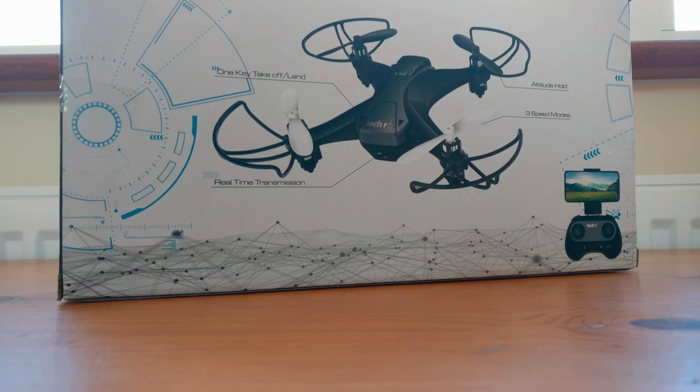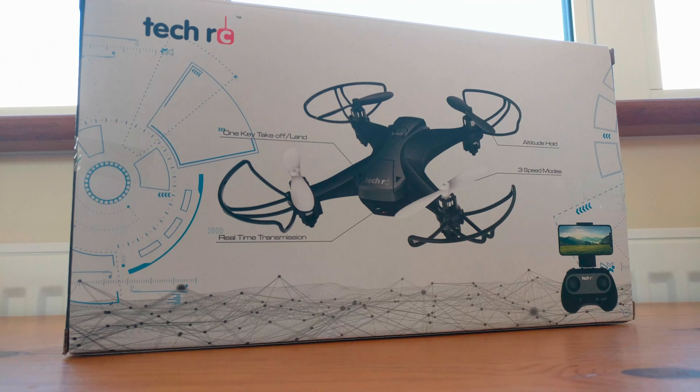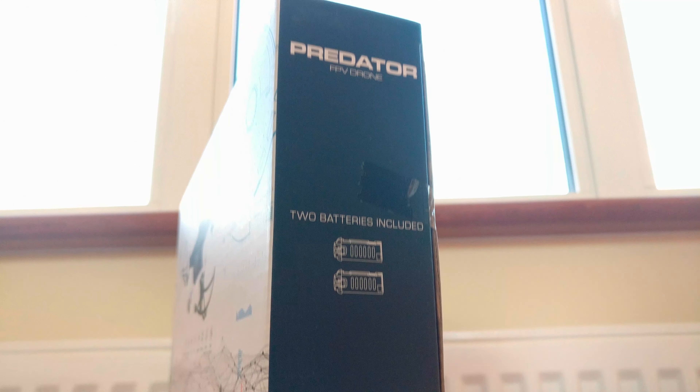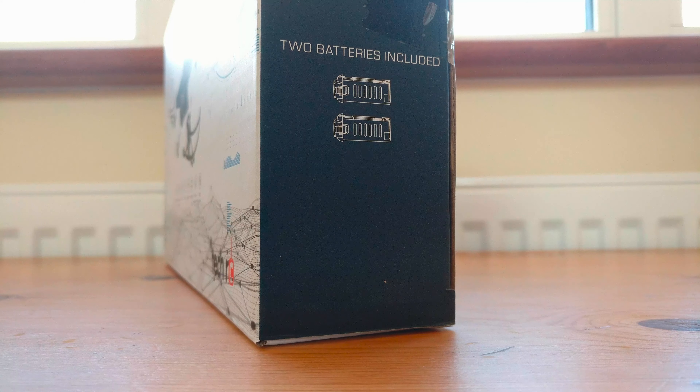Hey guys and welcome back to another video. Today we're going to be taking a look at a decent mini drone by TechRC called the Predator, so let's go ahead and see if it actually is a Predator.